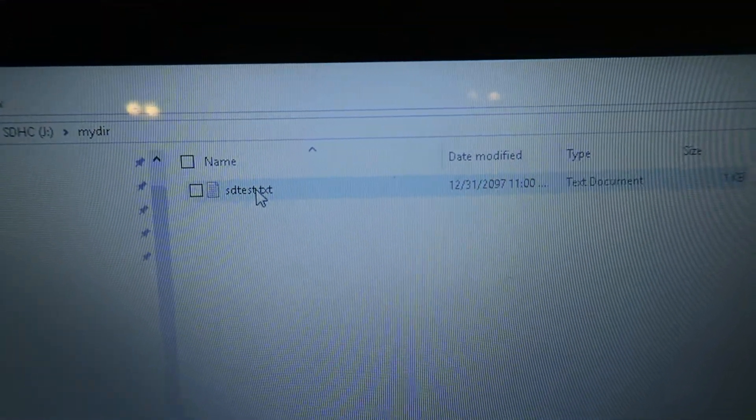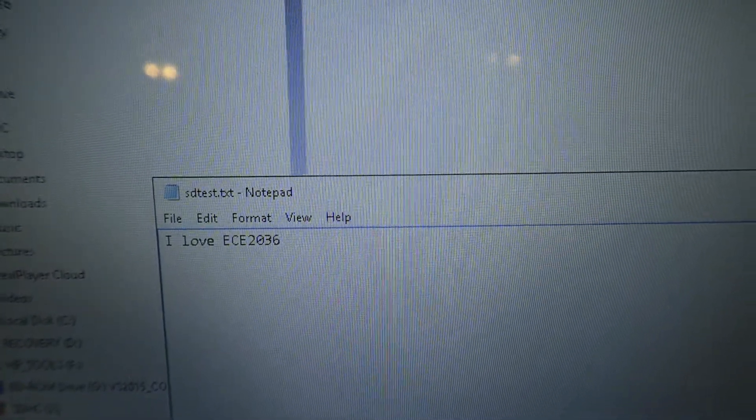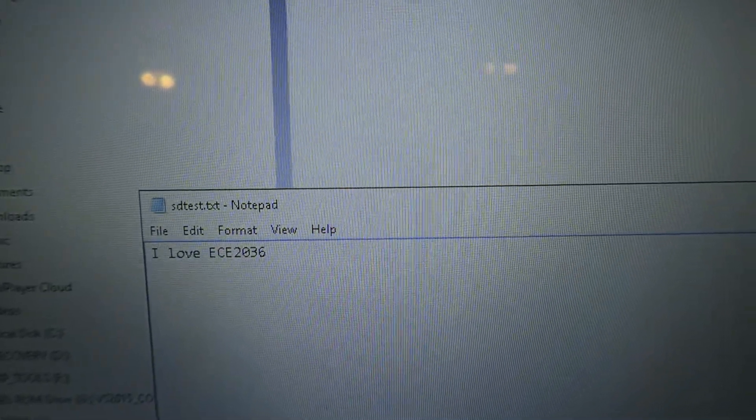SD test text. 'I love ECE 2036.' So there we go — SD card works.